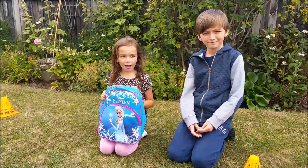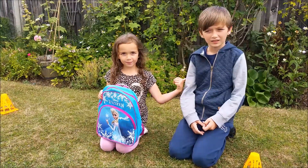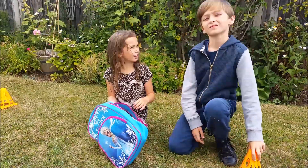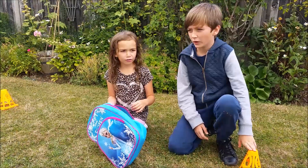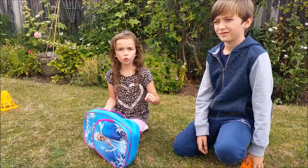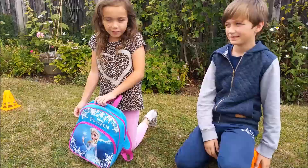Hello, this is Jasmine and I'm going to be joined by Jack. My daddy filled this up with a toy, toys or toy. Yeah, I think it's a toy or toys. We're going to see what's inside.